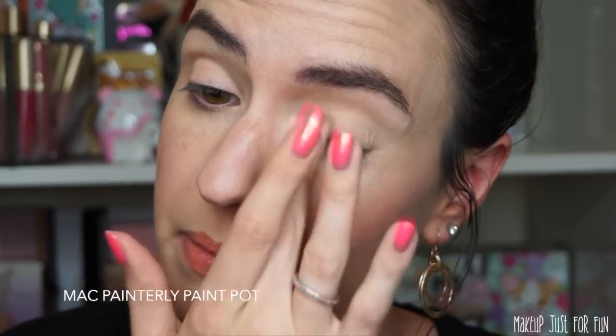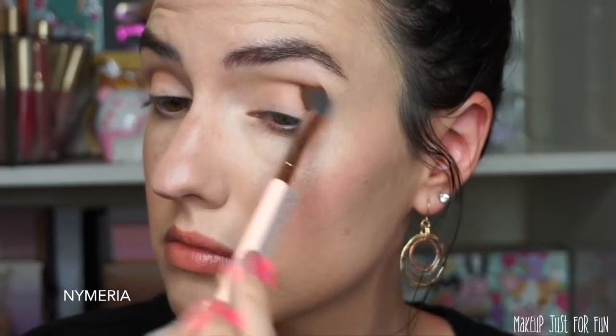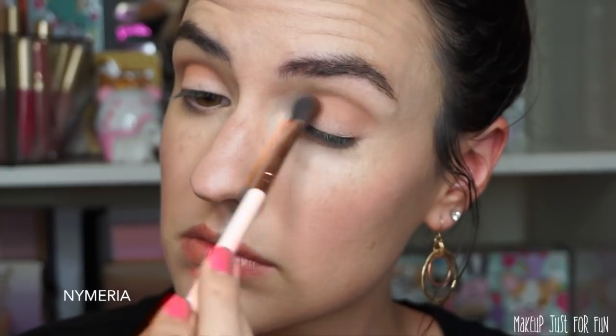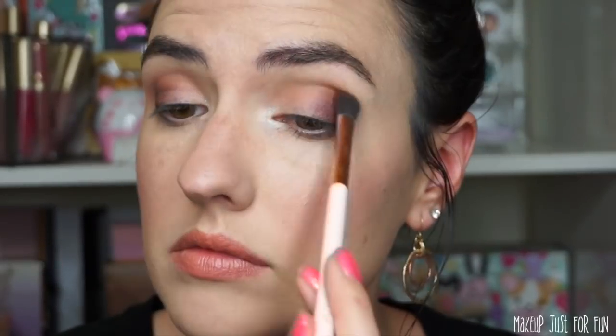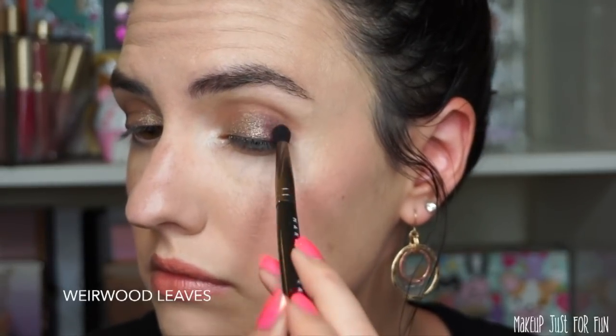Moving to the second section: quick prep with MAC Painterly Paint Pot, then straight into the crease shade called Nymeria, a medium matte brown, building that into the crease without being too precise. I used the liner in the shade Winterfell Snow as my inner corner highlight — I wanted to try something different and it looked really cool. Then I took Weirwood Leaves, a dark brownish purple, packed that on the outer part of my lid and blended. I used Winterfell, the transformer shade, which is quite opaque, packed on with my fingertip all over the lid, then a little more Weirwood Leaves to darken the outer corner.